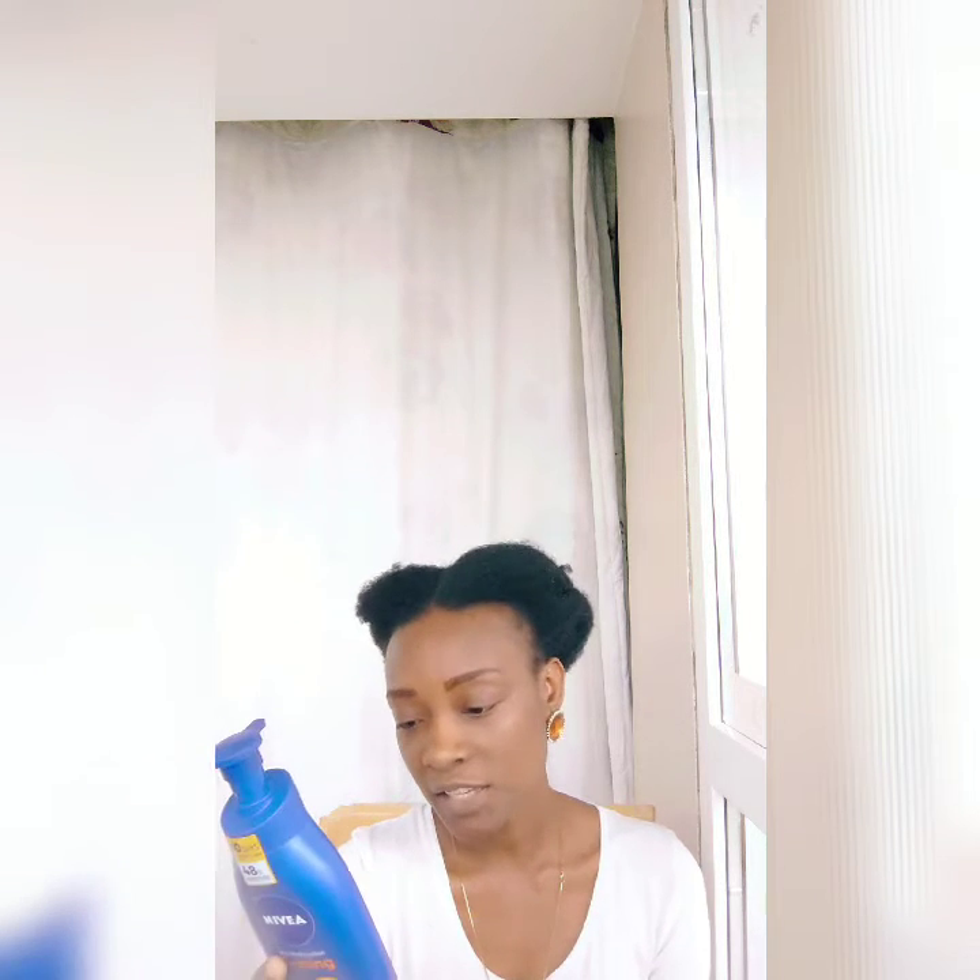According to my research, there is nothing different between the white one and the blue one in terms of lightening. After checking the ingredients in both, none of them has any lightening ingredient. For a body cream or lotion to lighten your skin, it has to have hydroquinone — and there is nothing like that in either of these.